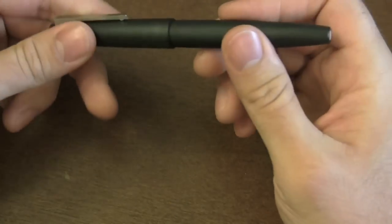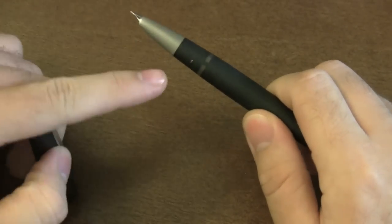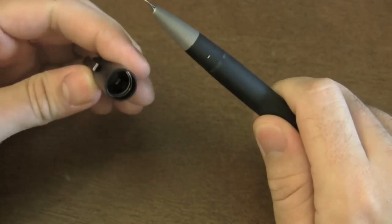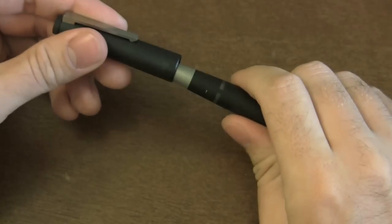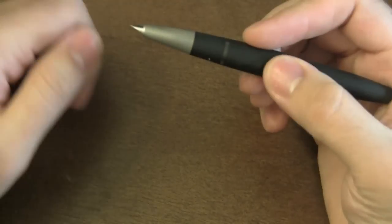To get the pen apart, you pull the cap off. It has these tiny little metal parts that protrude just slightly — that's what grabs onto the inner part of the cap. When you put the cap on, you can hear it kind of snap into place and secure it. The front section is stainless steel.